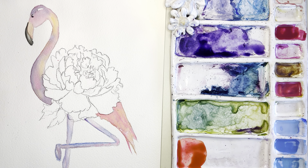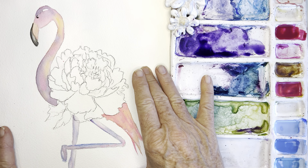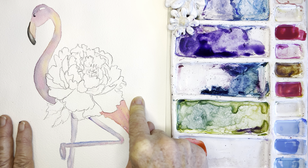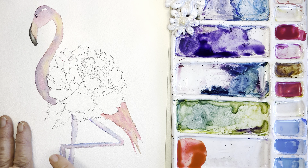Today, because I wanted a larger sheet, I'm working on an Arches 9 by 12, which is beautiful paper but a little pricier so I don't use it every day. This is hot pressed — I only grabbed it because it's what I found in my stock.